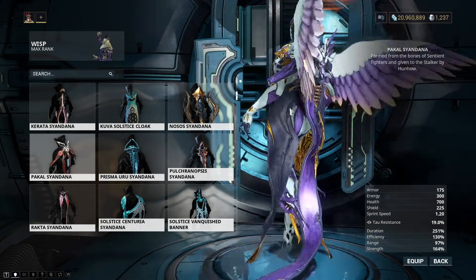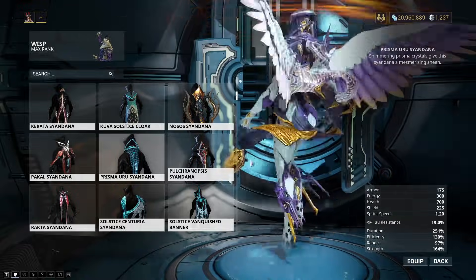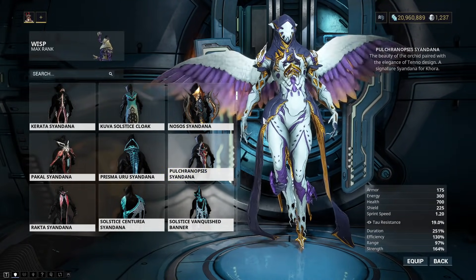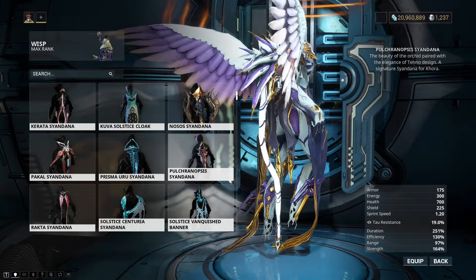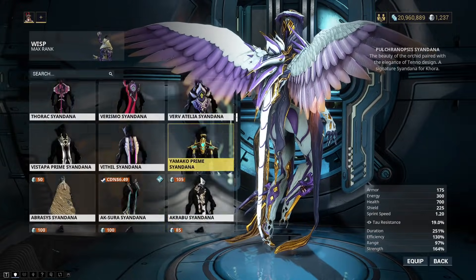The Pakal Syandana — I don't use it too much, but it's the Hunnhow one, I believe. The Prisma Uru Syandana — this one I actually do like. Plus, you can make it a cool belt and flip it around like that. Ten out of ten. I use this one on a couple frames, like Excal Umbra. I really do like this one because it reminds me of just like a Cell tail — you know, Dragon Ball Z Cell.